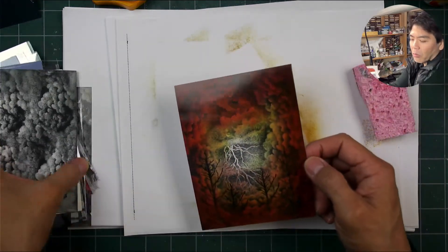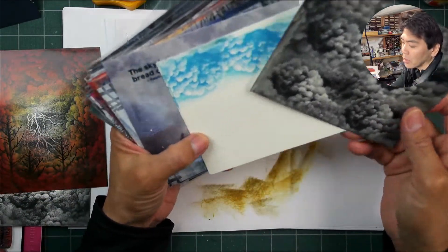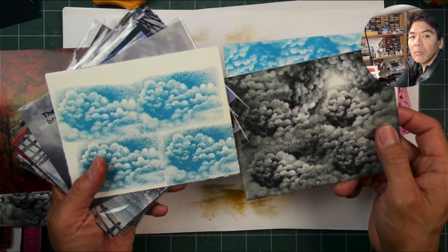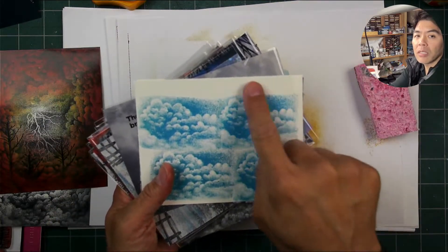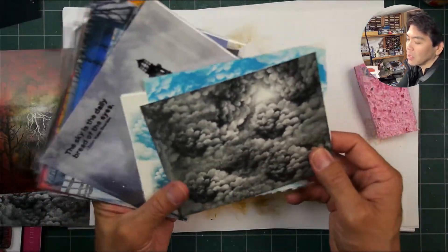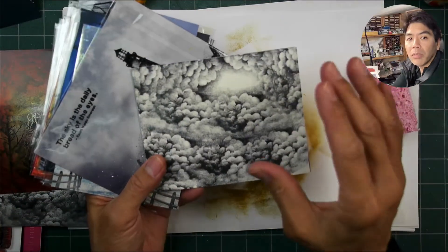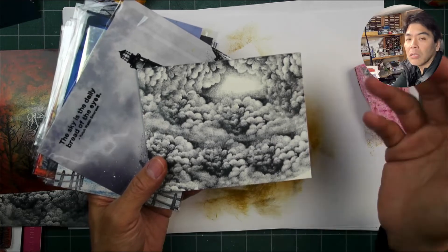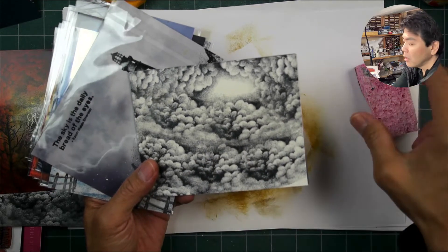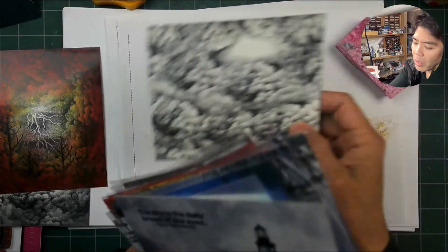Anytime someone's buying the Cloud Cumulus stamp, I always show them how to not make it look like bricks in the sky. I show them how to do a seamless application — maybe blotting out the sides before you stamp, overlapping more, and changing the angle slightly. These lessons are all online too. If you type 'Stampscapes and Cloud Cumulus' in the YouTube search window, the lessons that utilize that stamp will come up.